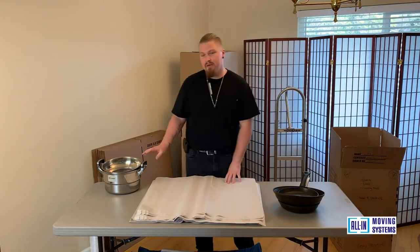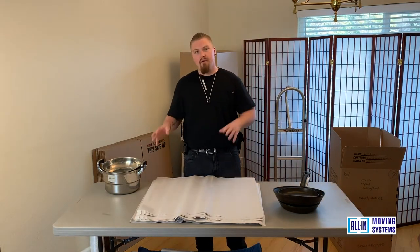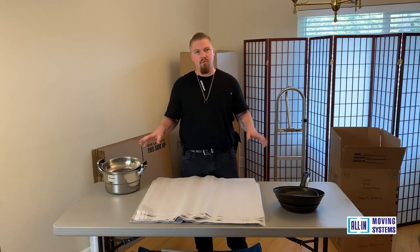Overall, with packing pots and pans, you want to be quick and efficient with it, but at the same time you want to make sure everything is still protected.